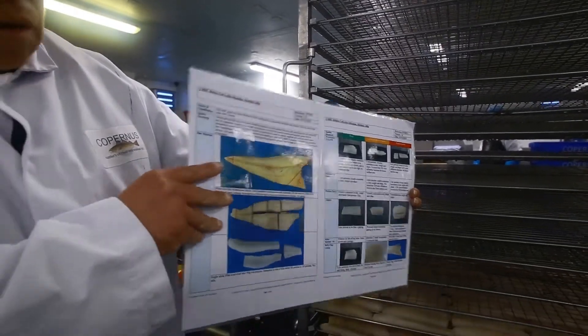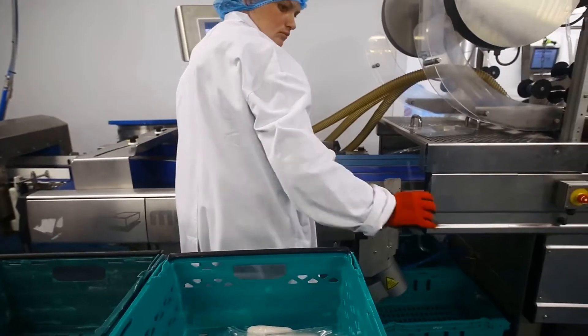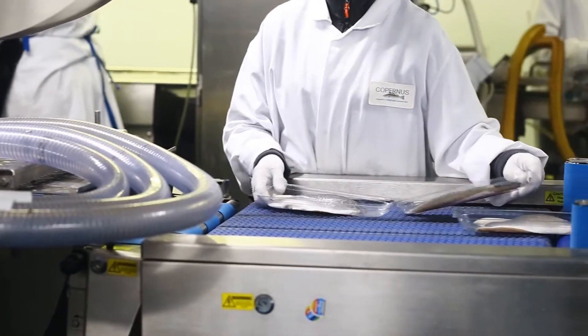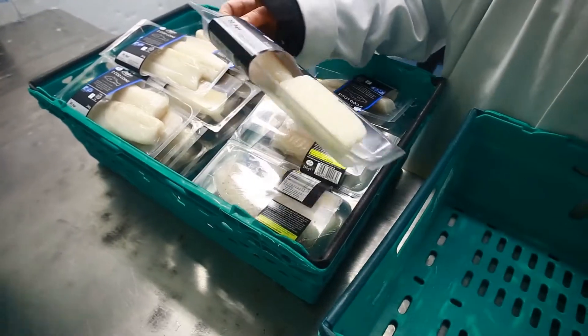Throughout each process, there are routine checks to ensure that the visual of the packed product is to the highest standard. Anything deemed unsatisfactory is discarded. Other quality assurance checks, such as temperature conformity and foreign object contamination, are monitored closely at these stages.